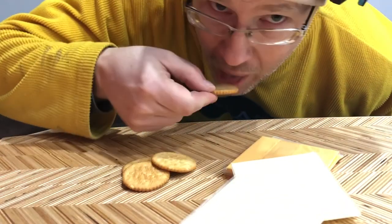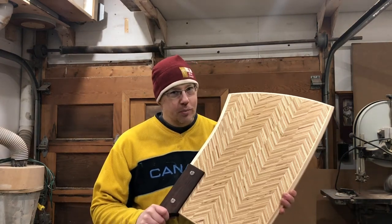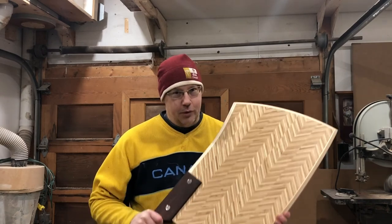Would you like a snack, sir? Thank you. Hey everyone, my name's John and I'm a human doing. And what are we doing today? Making a cleaver-inspired charcuterie board, or a cutting board. Here's how we do it.